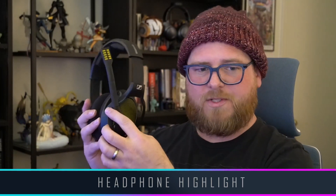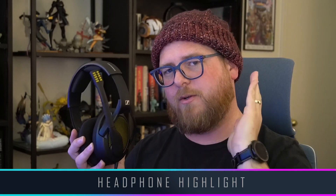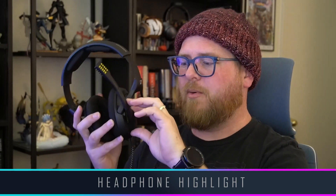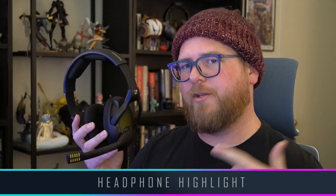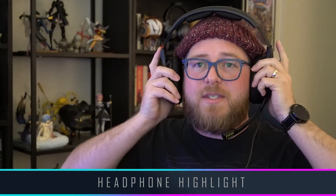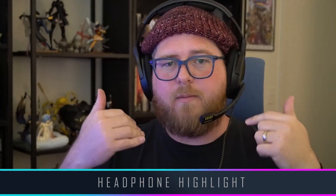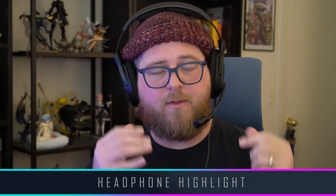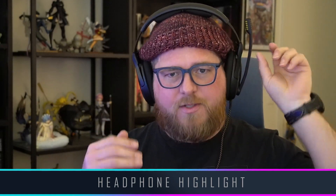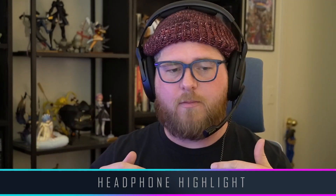The microphone is a hinge microphone that has an actuation point that turns it on and off. When the microphone is up, it is off. As you pull it down, you hear it click — there's your actuation point, now the microphone is on. Where it positions itself is almost always very naturally right in the perfect optimal position for your mouth. It's not in my line of sight hardly at all, and even when it's up it's totally out of my way. Good positioning on the mic.